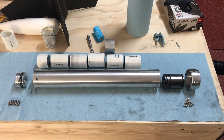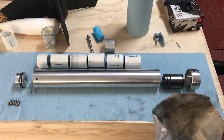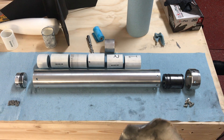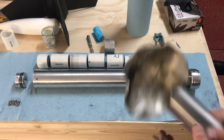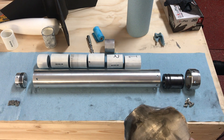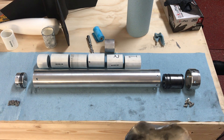Hey everyone, welcome back to the shop. Ever since the failure of the DaVinci Mark 1 solid fuel engine, we've been working non-stop on the second iteration, which you see here before you. We've just finished it up in the last couple of days. We've learned a lot from this last failure and we've used it to create hopefully a rock solid design for our second prototype.